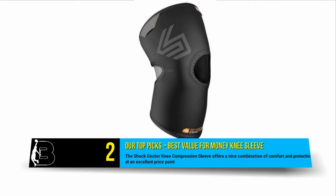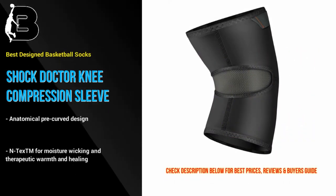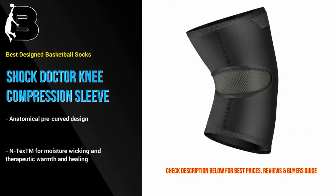At number 2 we have the Shock Doctor Knee Compression Sleeve, our top pick for the best value for money knee sleeve for basketball players. This knee guard offers a nice combination of comfort and protection at an excellent price point. The guard has all of the usual innovative design and technology included that we expect to see from Shock Doctor.